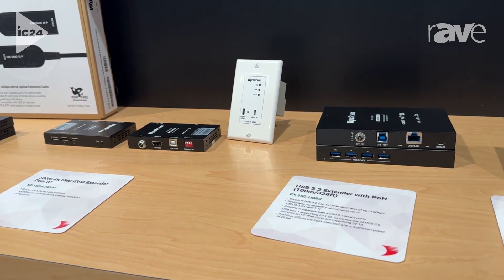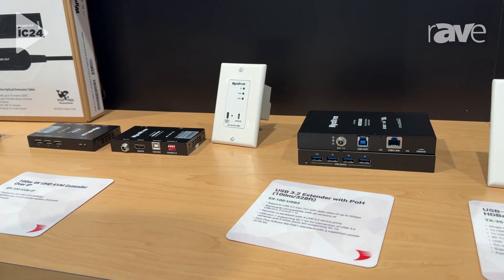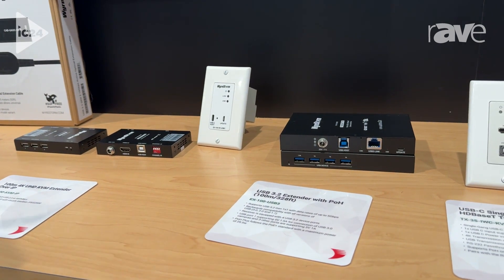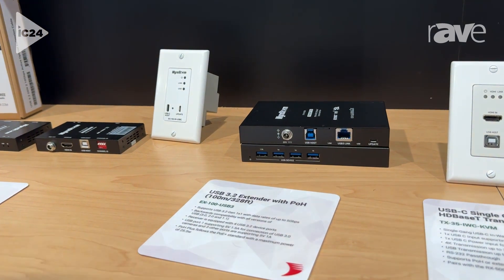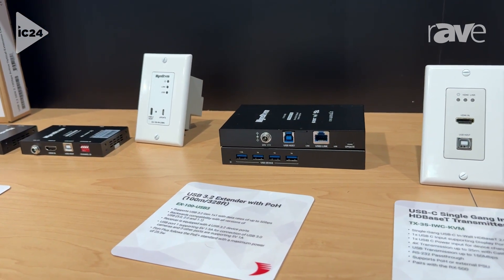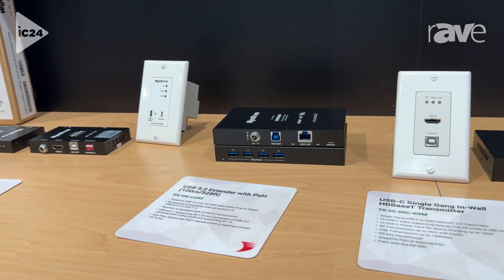Moving down the line with our newest offering in HDBaseT 3.0 technology, we have the EX100 USB 3, which allows the 5 gig transmission of USB 3.0 signals.